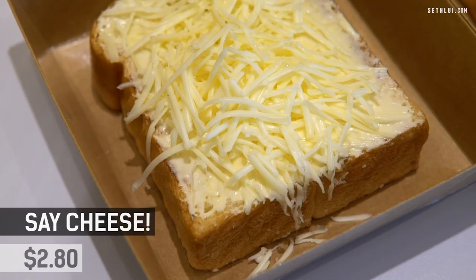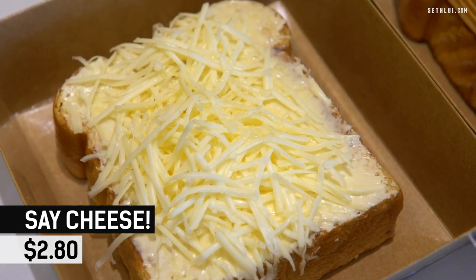The next toast is called the Sea Cheese — it's essentially a layer of butter cream with cheddar cheese. The butter cream has a bit of sweetness to it. Nice.